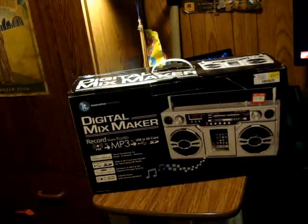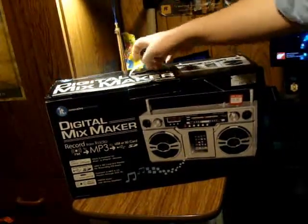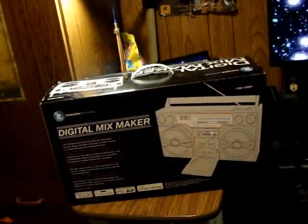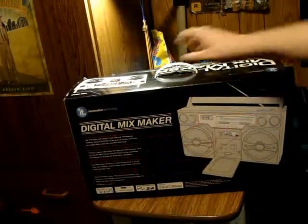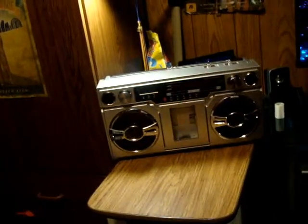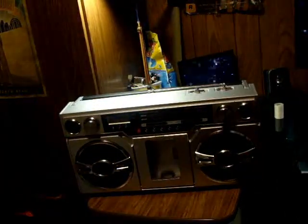I already have it outside the box. I told you this is going to be a different video. Let me show you the back too — Digital Mixer — it has all the same stuff there. Now here is the device itself. It looks like an old boombox from, like, 1980 or 1970, I'm guessing.